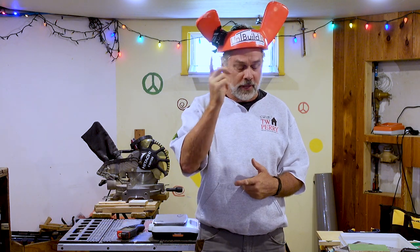I'm Pete Yost here for the Unbuildit YouTube channel, broadcasting live from my Wingnut Test Facility here in my basement in Brattleboro, Vermont.